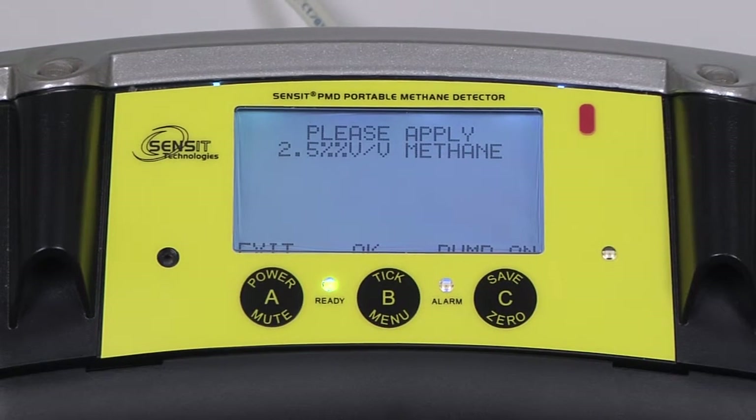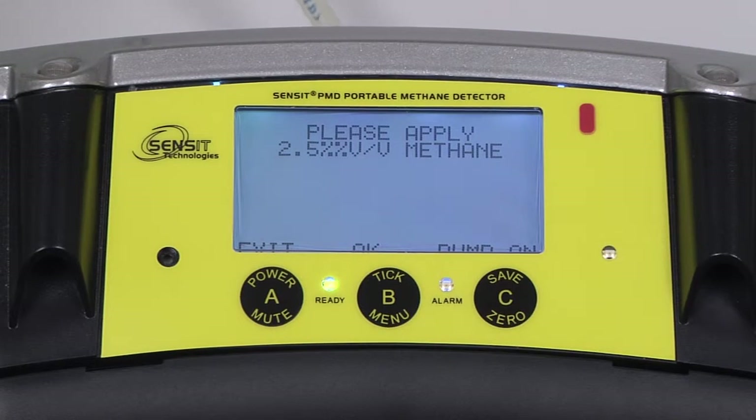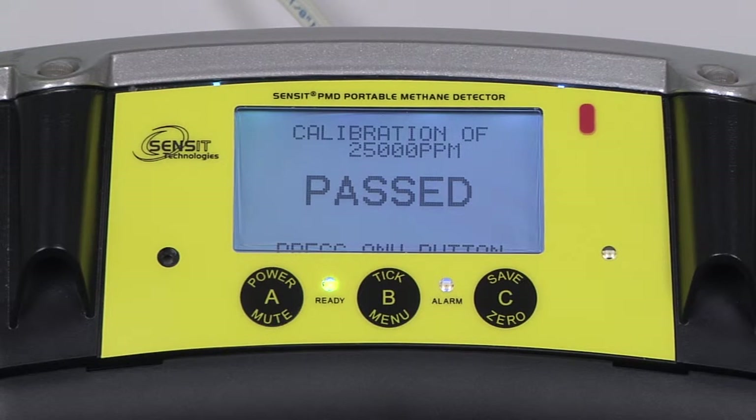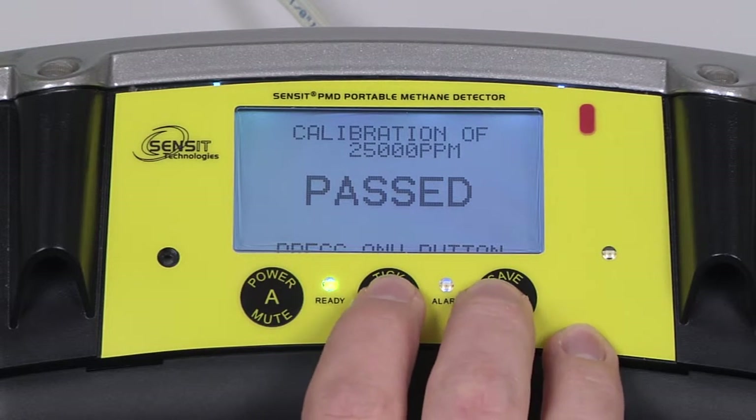Turn off our regulator and attach our bottle of 2.5% methane. Turn the regulator back on and proceed to the calibration by pressing and releasing the B button. The instrument will now wait for a stable reading and advance to the next portion of the calibration. After the pass indication, we can again press and release any button.